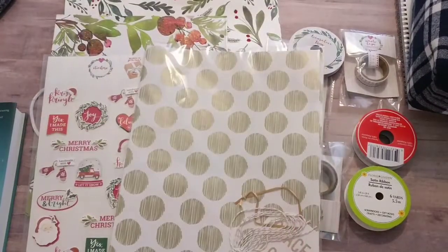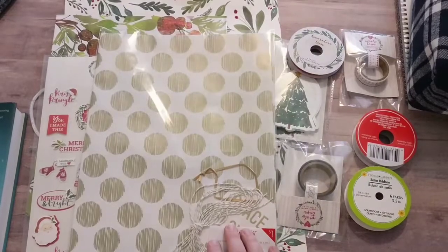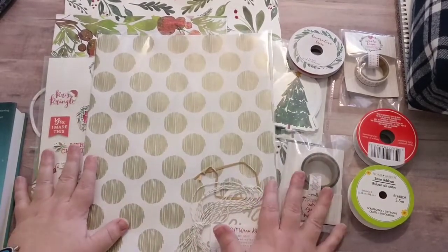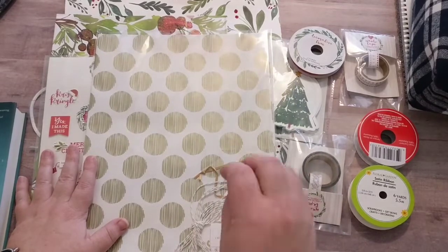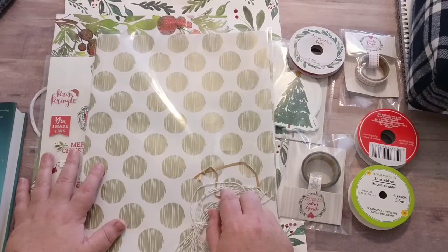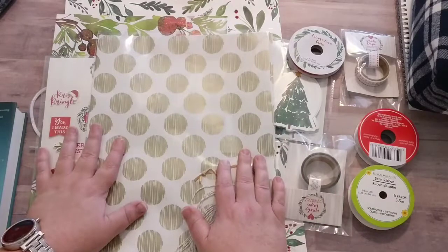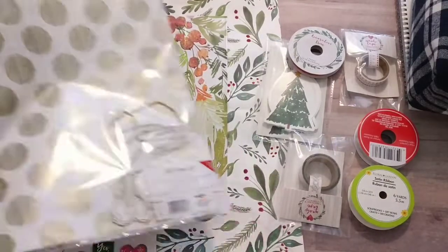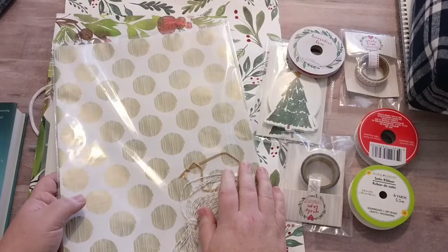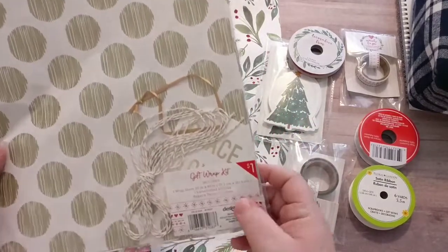They had some really cute wrapping papers at the Target Dollar Spot, but they were all for their more cartoony characters. I did seriously consider doing that instead, but I thought I'd be able to find more complementary pieces at the Dollar Tree for this one. Things were getting a little too expensive over at Target because some of the stuff was like three dollars here and there.